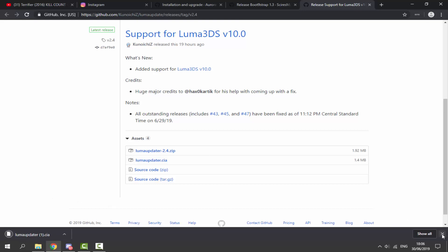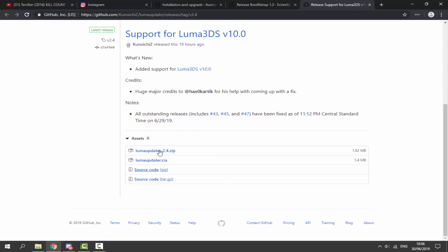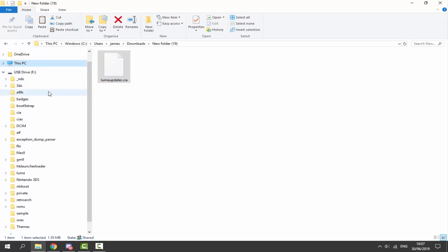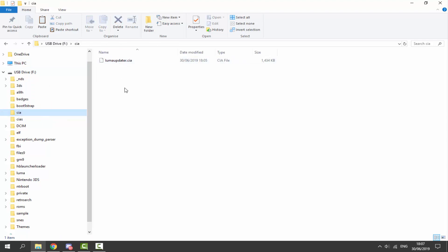You must have a hacked 3DS with FBI installed if you want to install CIA files. We're going to download that, go to the downloads folder, and here is the CIA. Make sure your SD card is connected, and we can put this in our CIA folder. I'm just going to drag and drop that on — and there you go.